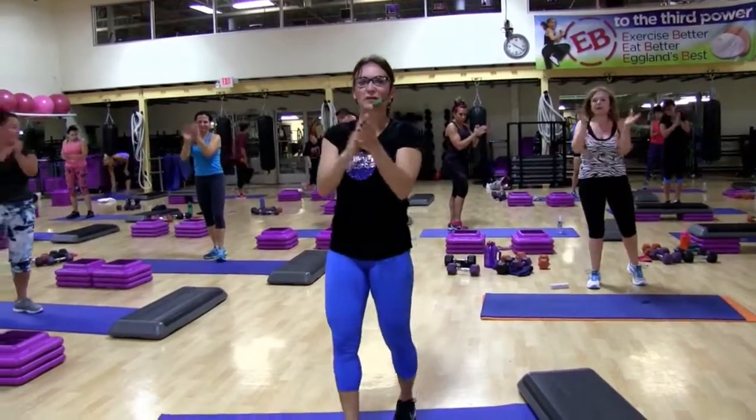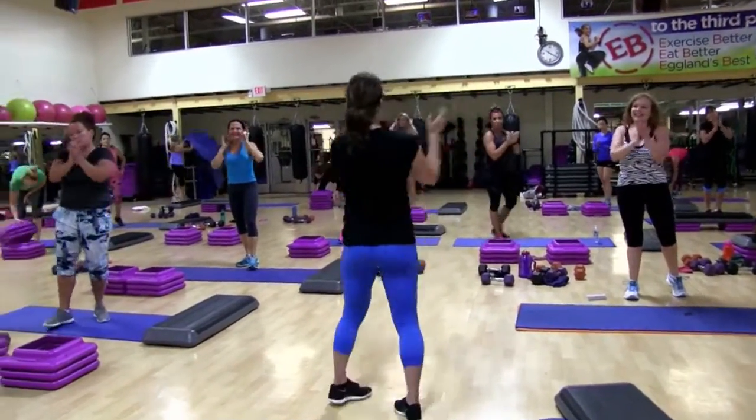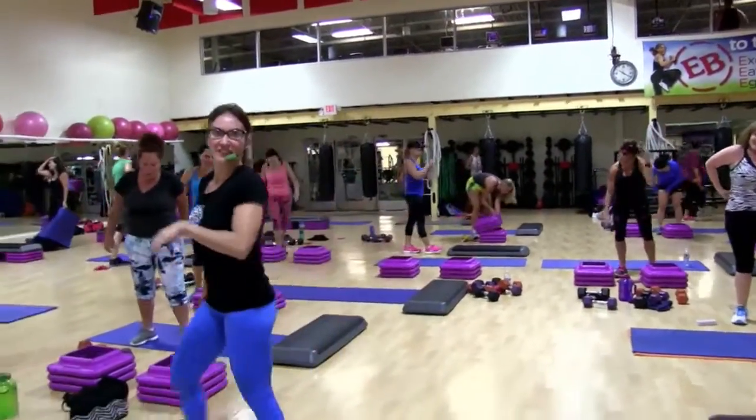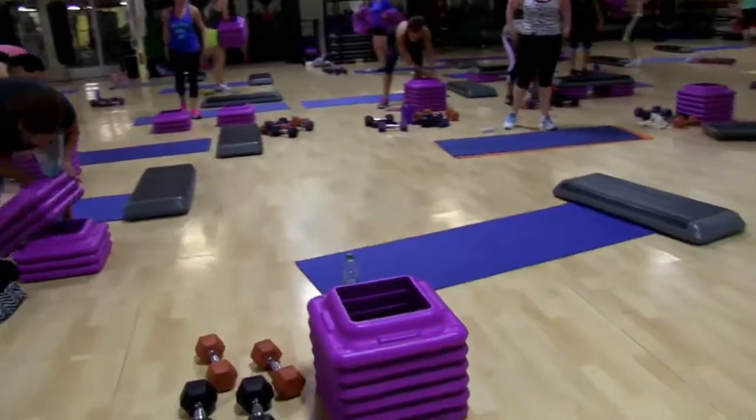You rocked it! Thanks so much everybody — fist bump, fist bump. Awesome job, see you guys next Thursday, 9:15 live. Eat your Wheaties, get your water.